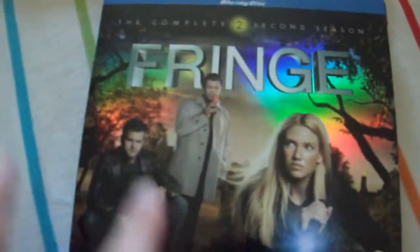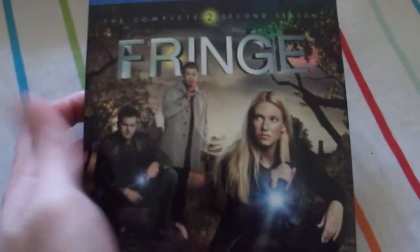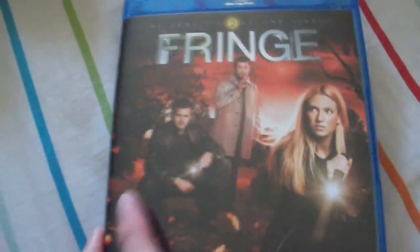Next up is the second season. Nice, glossy, shiny cover. Back, spine — same thing. I love the WB TV sets because they're all consistent with each other. Inside is similar to the slip case, except more red.